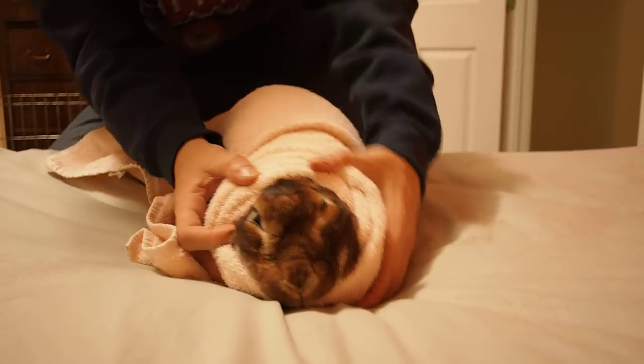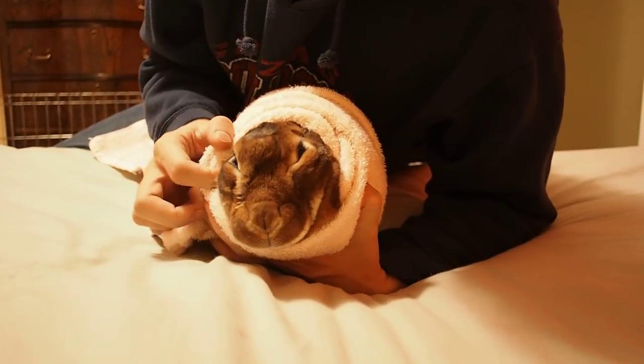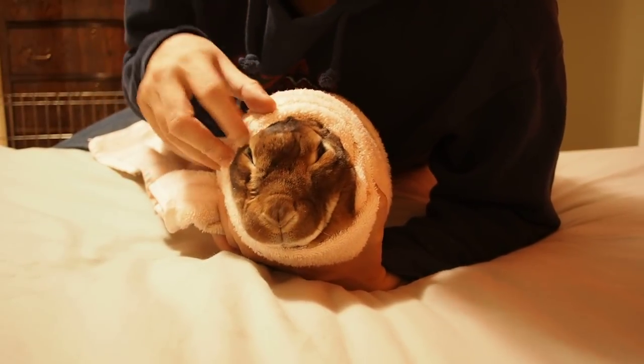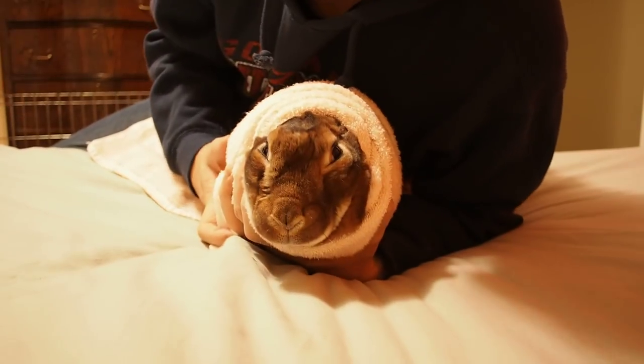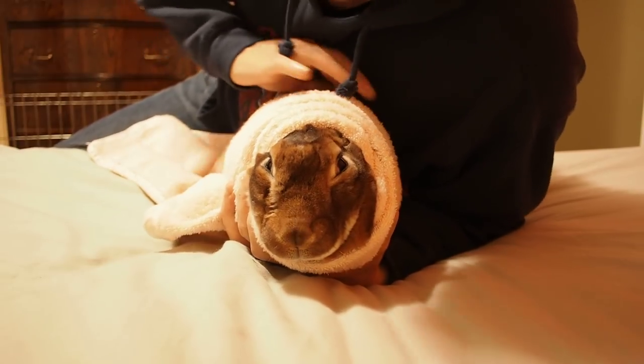Now they can still get out of this, so you want to make sure to hold like that, on both sides. I'm putting a little pressure on both sides here and I'm pulling down. She can still get out of this, so I have to make sure to hold her like this, and also put a little pressure right on the bottom — usually to the left, not right on the spine.